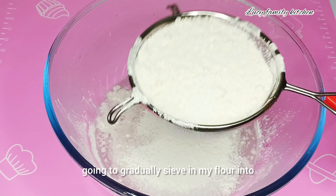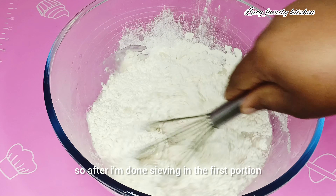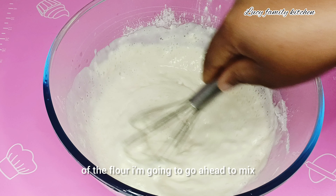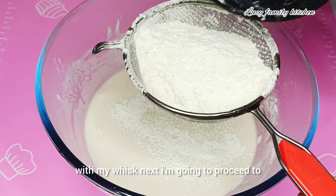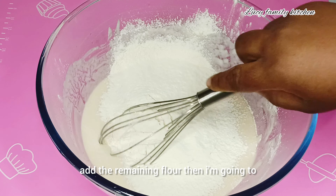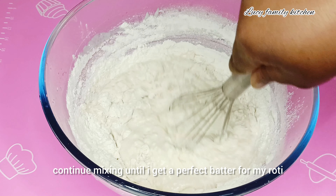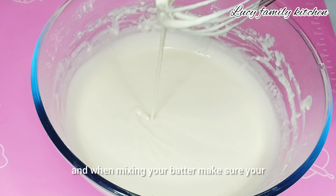I'm going to gradually sieve in my flour into my large mixing bowl. After I'm done sieving in the first portion of the flour, I'm going to go ahead and mix with my whisk. Next I'm going to proceed to add the remaining flour and continue mixing.